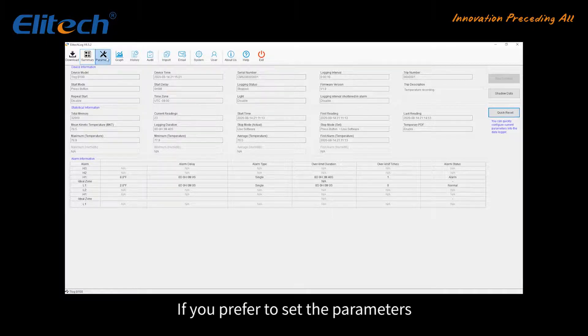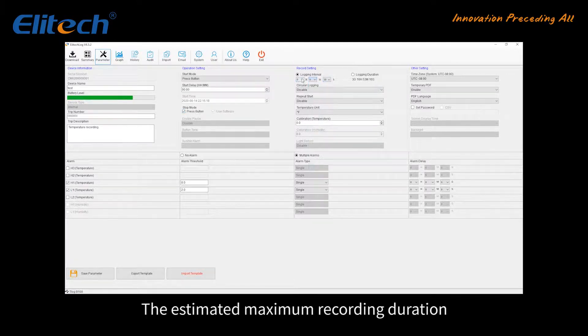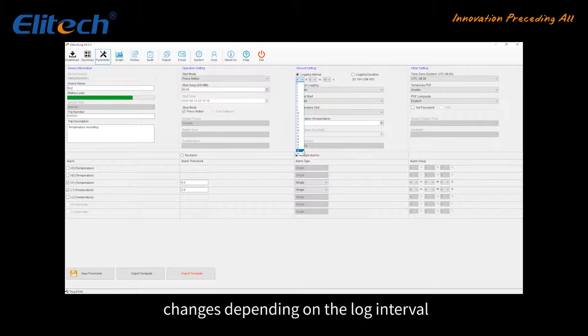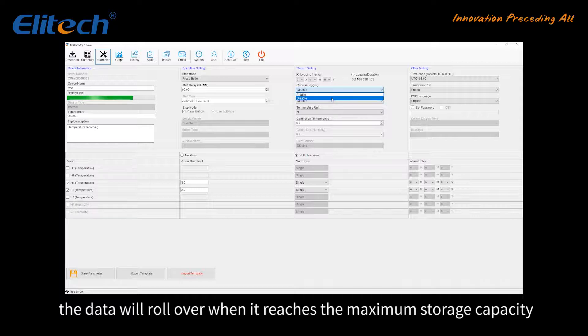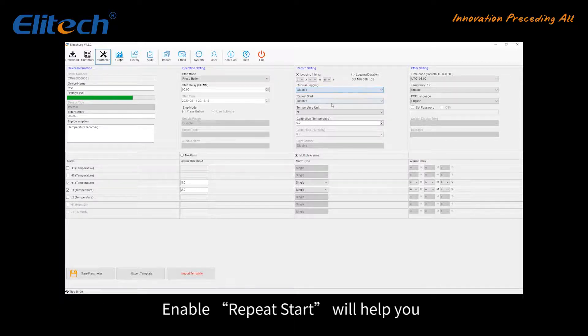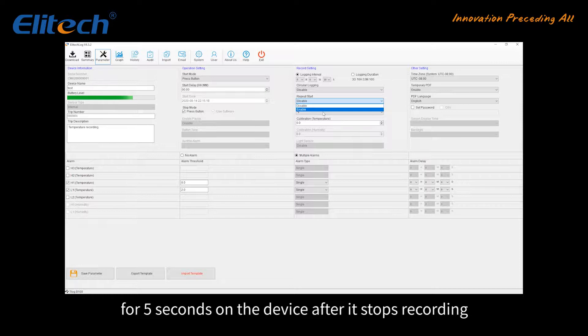If you prefer to set the parameters, go to the Parameter page. There are three options to start recording: Immediate Start, Press Button, or Time Start. Stop by pressing the Stop button on the device. Determine the data logging interval — the estimated maximum recording duration changes depending on the log interval. Enable Circular Logging so the data will roll over when it reaches the maximum storage capacity. Enable Repeat Start to restart the device by pressing the Start button for five seconds after it stops recording.